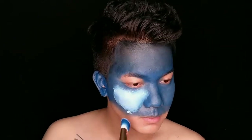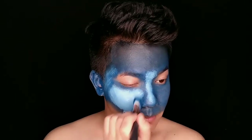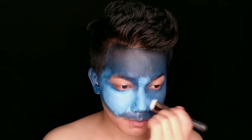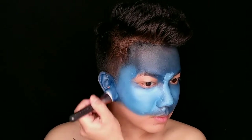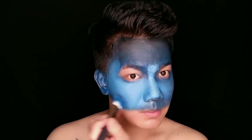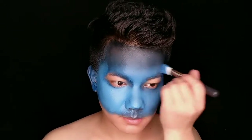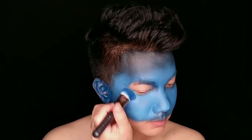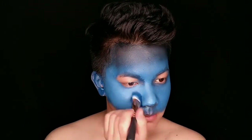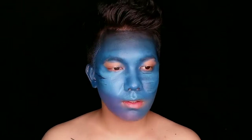After that, I will blend in with the white color. I will blend in with the white and blue color in the center of my face. I have to look at the side of my forehead — you will see a lot of white colors on the ring of the moon. I will blend in with the center of the face, blend in with the blue color, and then blend in with the yellow color to create the color.